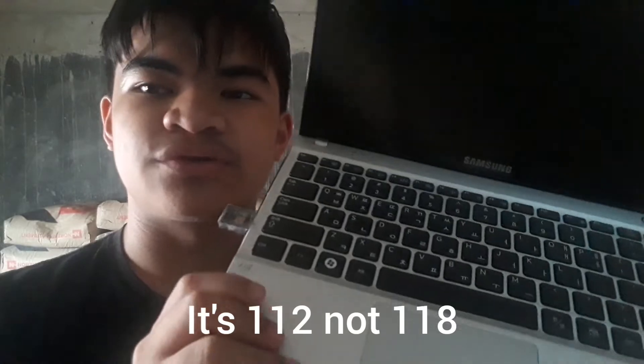Is it the police phone number in North Korea? Or maybe it's Kim Jong-un's phone number. Let's find out.